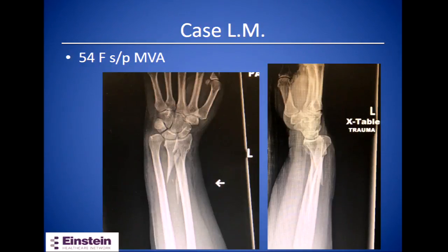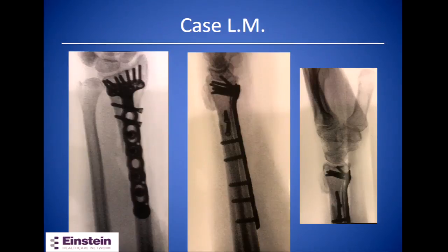This patient is a 54-year-old female who had a motor vehicle accident. She had a closed fracture, and we decided to fix it with a long volar locking plate. We also used some interfragmentary screws to fix the fracture line that was in the sagittal plane.